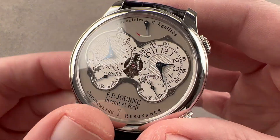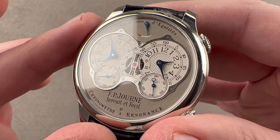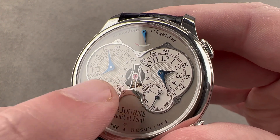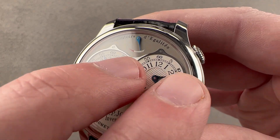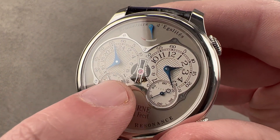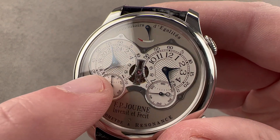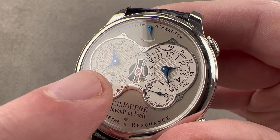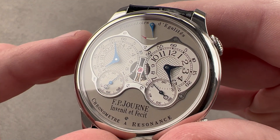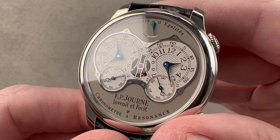The watch keeps its remontoir constant force devices active for the first 28 hours of power reserve, so please remember to wind this watch at the same time every single day. We have upscale finishing compared to the original Res — there's a bridge for the differential that feeds power from the one mainspring to the two different drivetrains, and this bridge features eight sharp interior angles. The bridge is made of steel, making the black polish and interior finish even more impressive than if it were brass. Journe, which typically does not create sharp interior angles, gives you eight of them with black polish on the dial side.